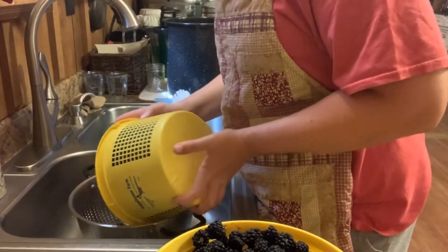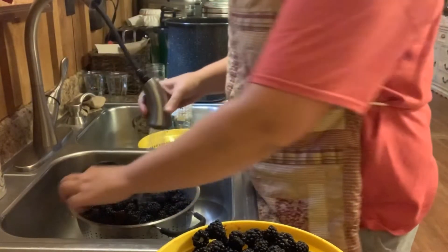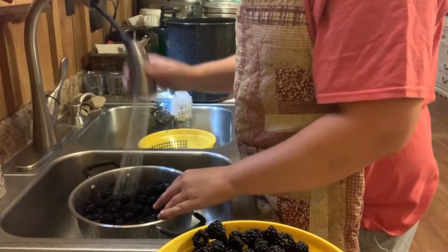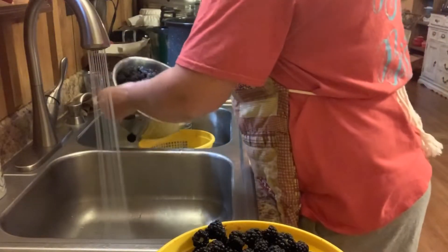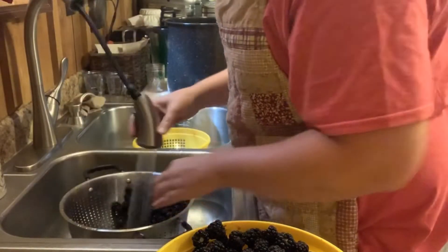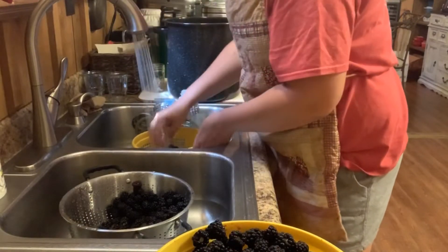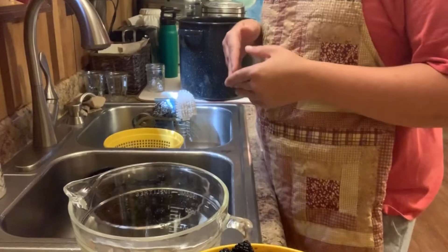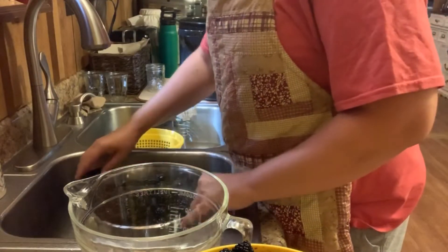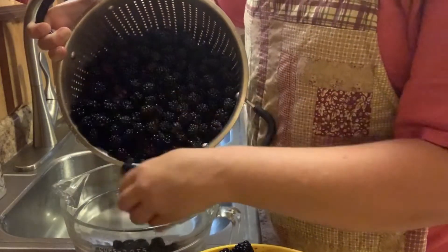The first thing we're going to do is take our blackberries and wash them in batches, removing any leaves or anything else you find in there. Next I'm going to measure them out. This recipe calls for nine cups of berries before they're smashed. I'm going to make several batches at one time, and this is an eight-cup measuring cup.